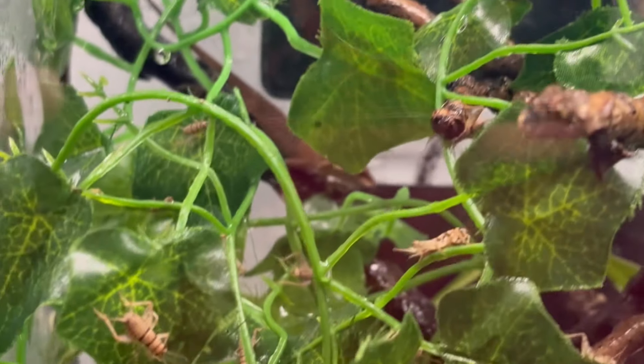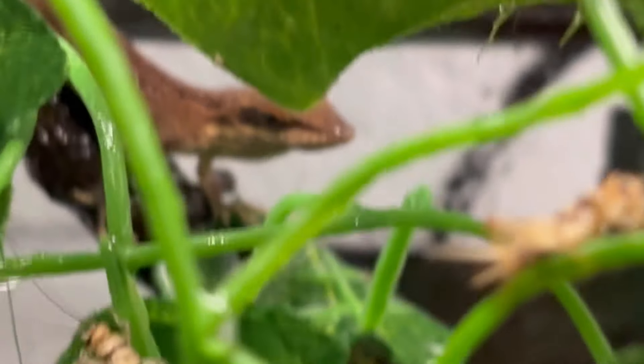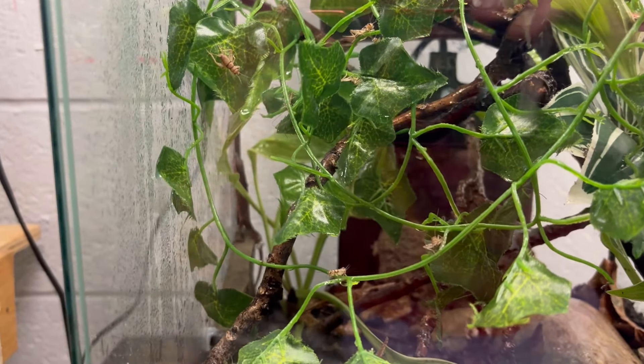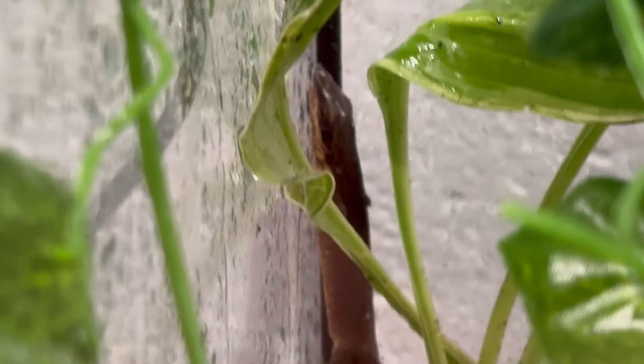I didn't quite film it, but as you can see, we got some crickets in there. I got a new phone recently — it is super nice. There's one of them eating a cricket back there. They are doing okay, still pretty stressed obviously as they are in a new tank, but they will be doing good pretty soon.